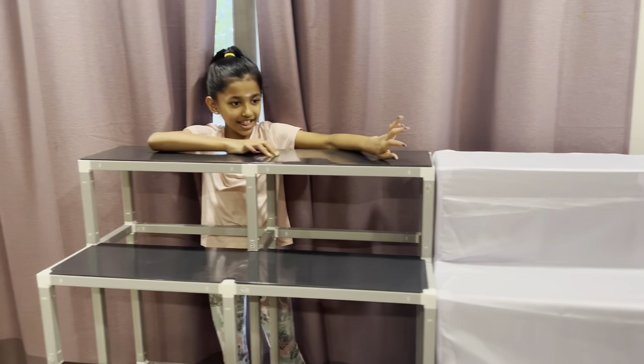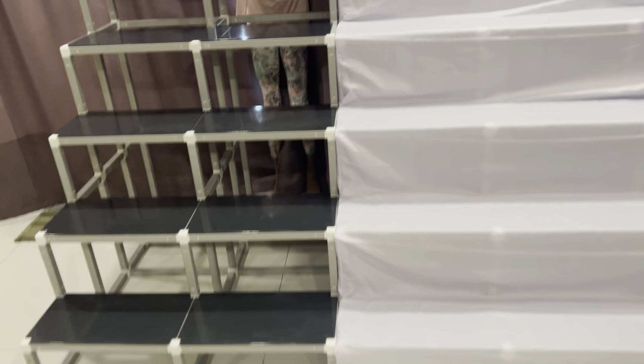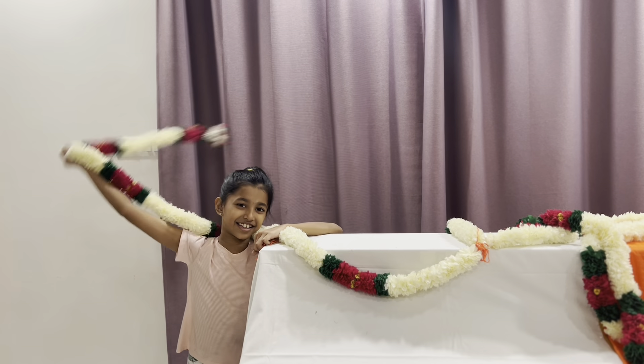Okay so guys, we finished building these steps and now we need to add the cloth. So let's do some decorations!